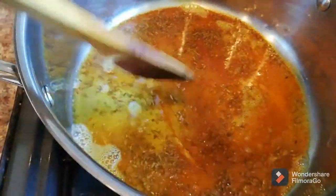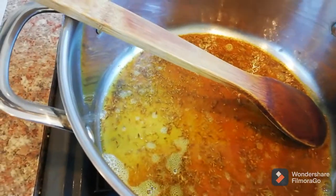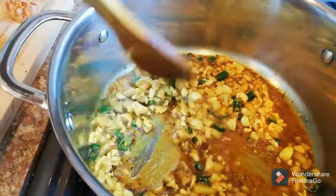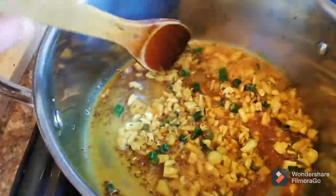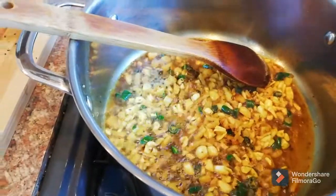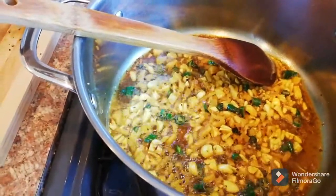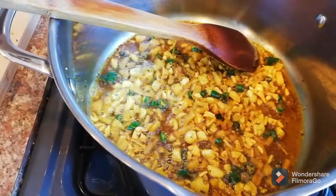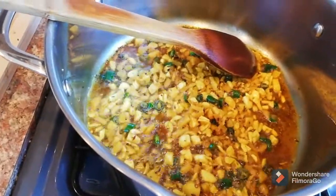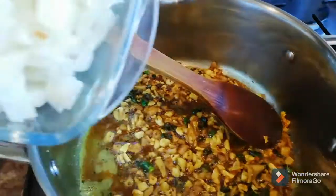About a minute or two and then we're gonna add the ginger, garlic, and green chilies. I'm gonna cook it on low heat about two minutes and then we're gonna add the onions in. It's two minutes now — the ginger and garlic is cooked, so now we're gonna add the onions in.